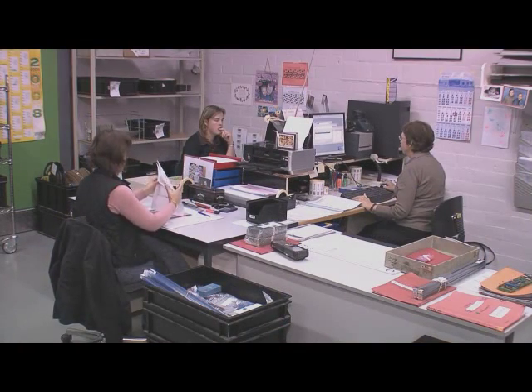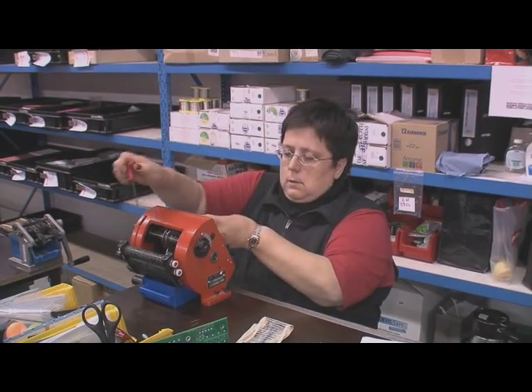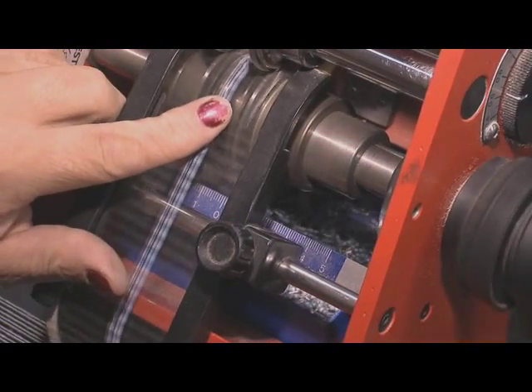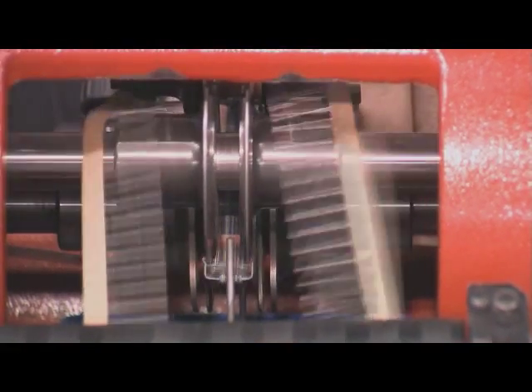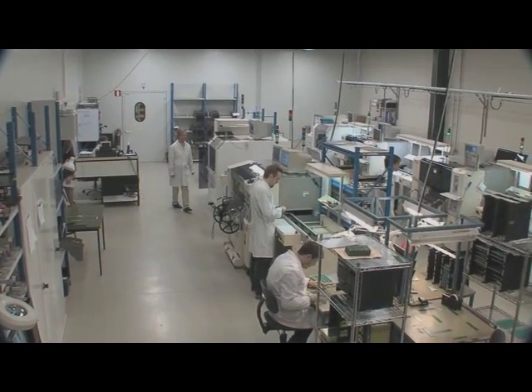We have the most commonly used components in stock. Specific components are preferably delivered by our customers. Each article will be assigned a barcode which can be read by our scanners. Our MRP package tells us what and when we have to order the components.